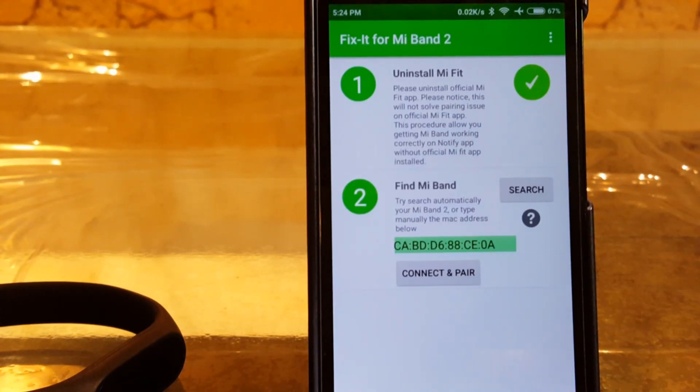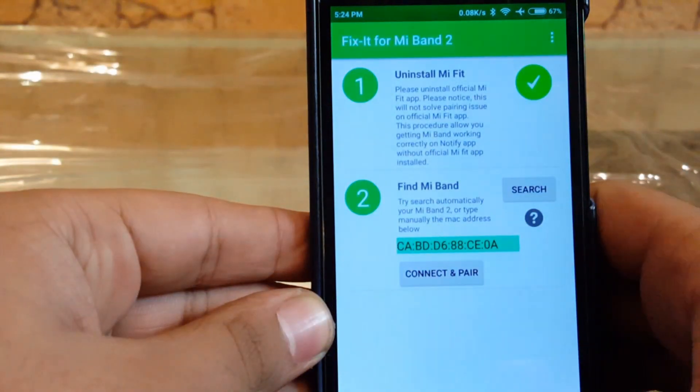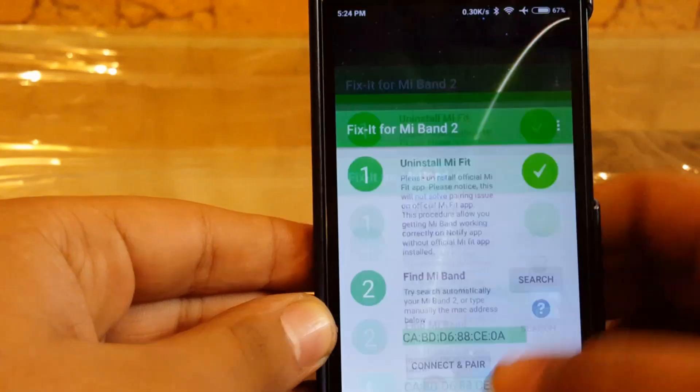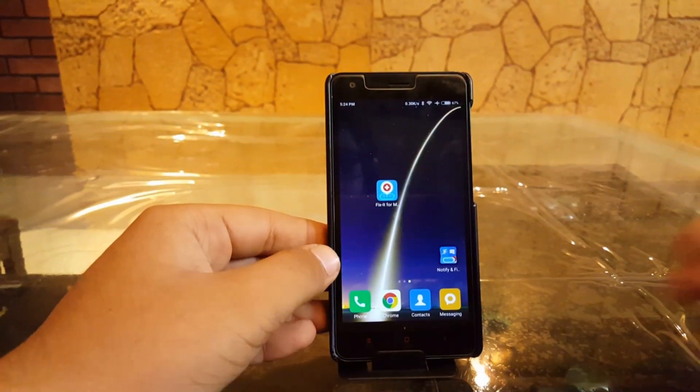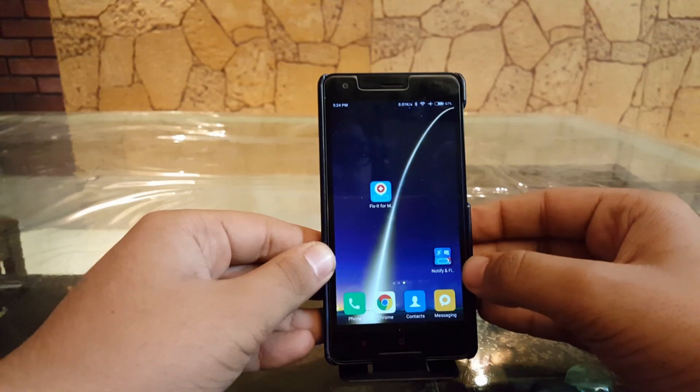With the help of the Fix it for Mi Band 2 app you'll be able to connect your Mi Band. Once you have done this procedure, it will give you a link to another app known as 'Notify and Fitness for Mi Band 2' — the link for that app will also be in the description. I've already installed the Notify and Fitness app for Mi Band 2.